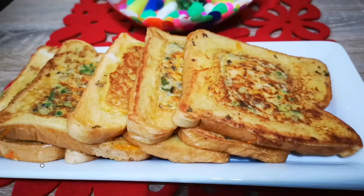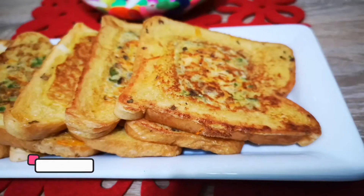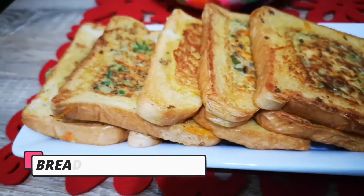Hi friends! Welcome to my channel! How are you prepared? A simple dish, an evening snack.